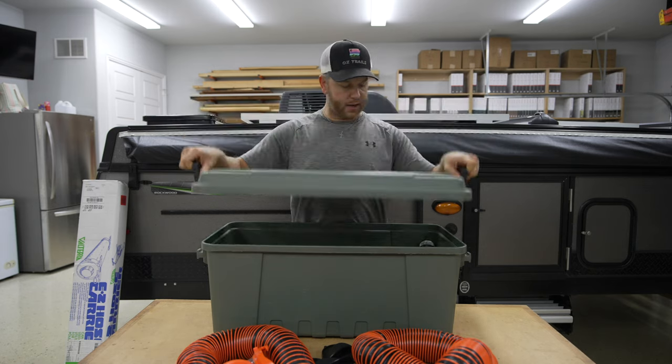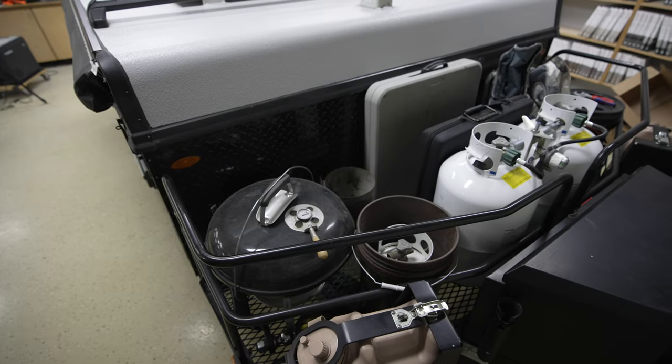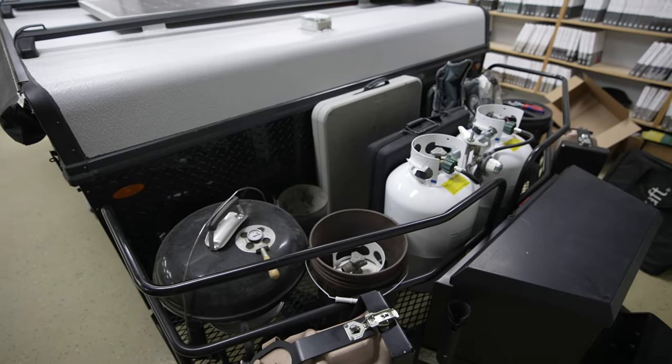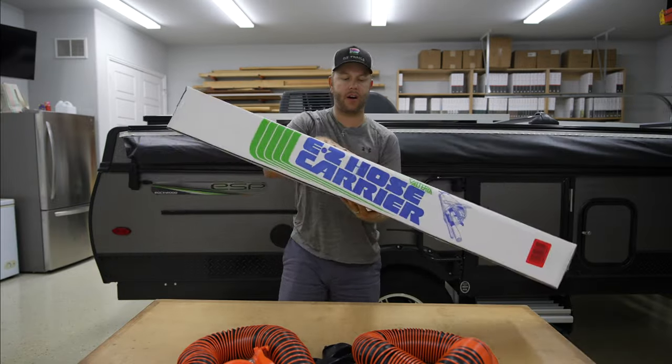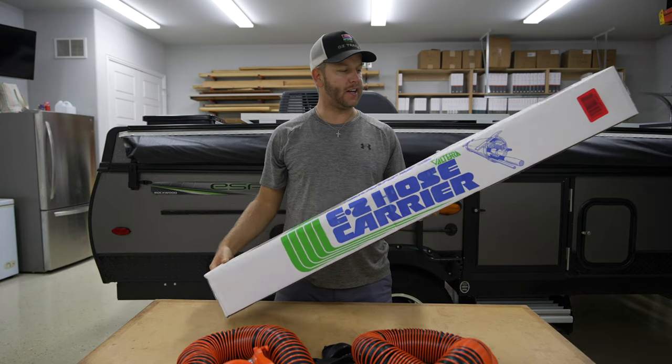...a nice storage bin. The problem with these things is they take up a ton of storage in the camper, outside the camper on the front deck, or even worse they take up a lot of room in the back of my truck. So how do I store this? This is a concept I came up with — I've seen some pictures around the internet — it's going to be a storage tube on the back bumper. I went on Amazon and ordered this Volterra storage tube.